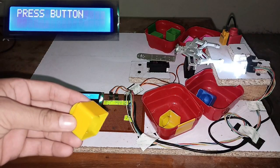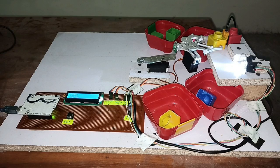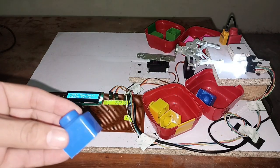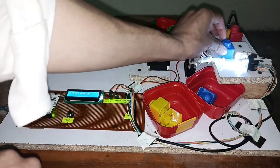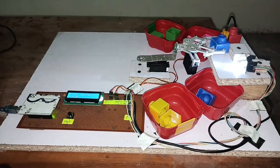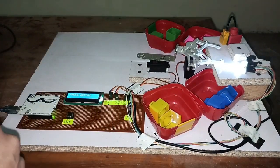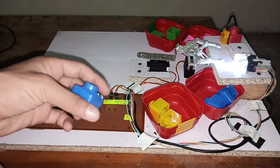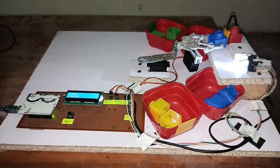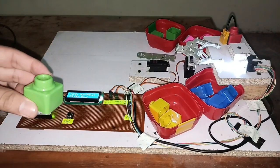Now let me place the yellow object again and press the button. Then the blue object — pressing the button: non-metal, blue, dropped in the blue box. Then the green object again — pressing the button: non-metal, green, dropped in the green box.